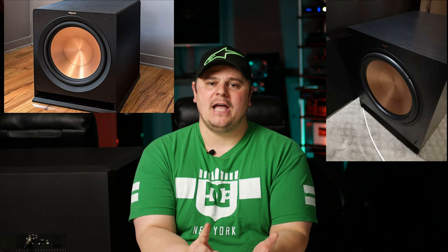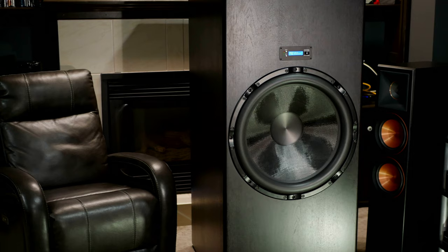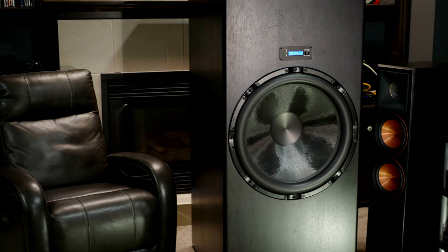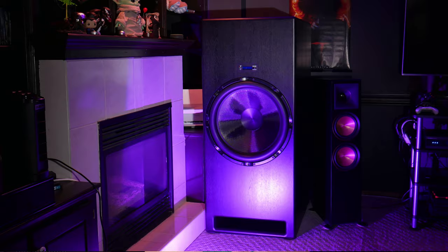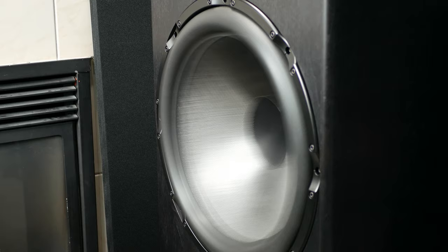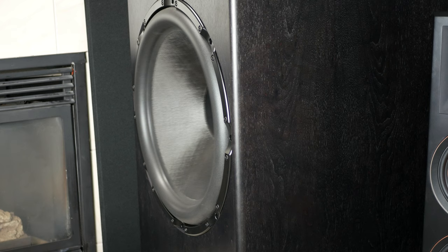That covers everything but the subwoofers — let's talk about them. When I started my home theatre journey I was looking for an extreme bass experience, so I've gone through quite a few subwoofers: Polk, Klipsch, SVS, Powersound Audio — all great for what they were, but none gave me the extreme bass experience I was looking for. I think I've finally found it. Let's start with the absolute monster: the Funk Audio LFE 24 Ultra, with a 24-inch carbon fiber driver powered by a 4,400W RMS and 10,400W peak built-in plate amplifier. It hits crazy SPL without even trying — for example, I can hit 126dB at 11Hz in my room, and that isn't even at the max.